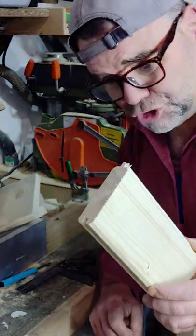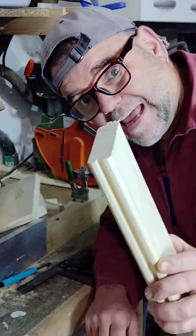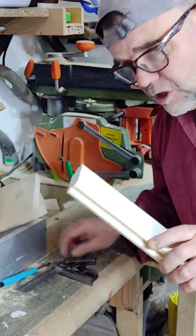Oh bugger, it's too short. Well, it's probably because I cut on the wrong side of my line. Oh dear.